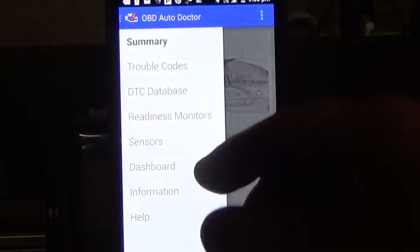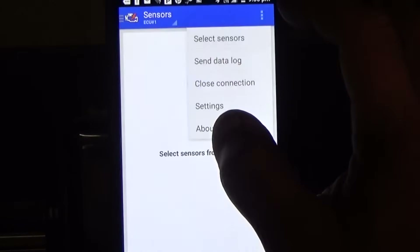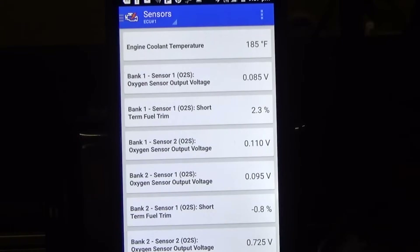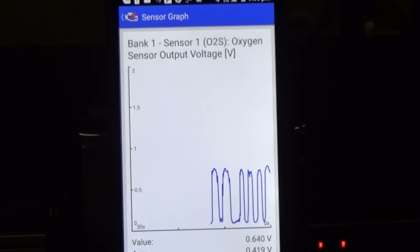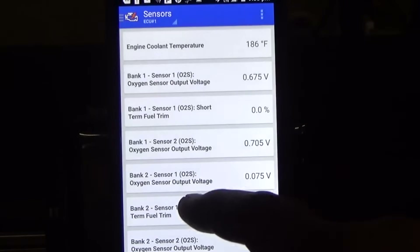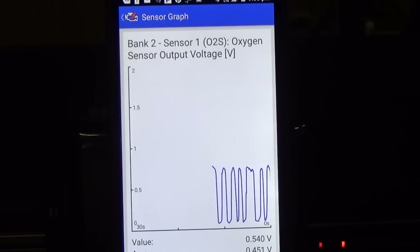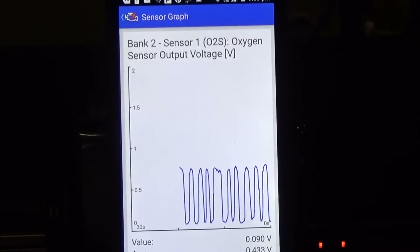I got the vehicle running. I know this isn't the best example using a smartphone — this looks much better on a tablet. Going to sensors, I want to monitor the O2 sensor I just put in. Engine coolant temp is up to 185. This is bank one sensor one — the O2 sensor we just installed — looking pretty good. Now let's look at bank two sensor one, which is the one that was already in the vehicle. That's performing pretty well too. What you want to see is it fluctuating in the mid range around 450 millivolts.